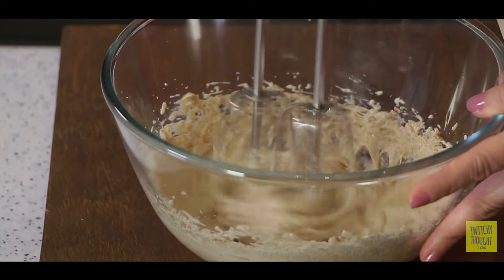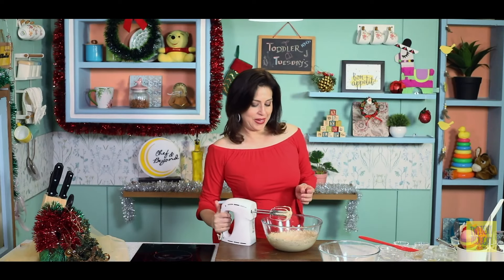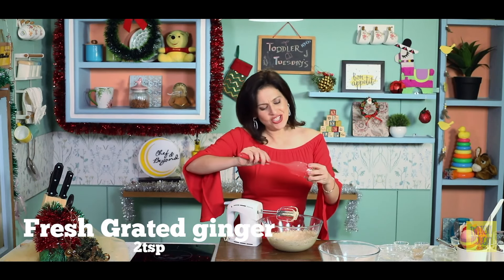And now some honey. Then, to make our gingerbread cookies, we will add ginger.